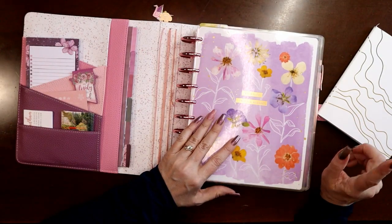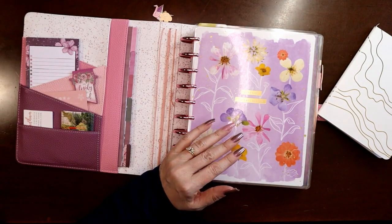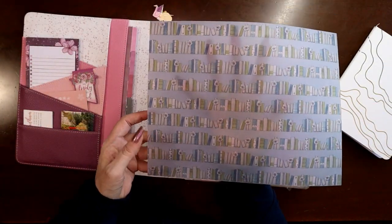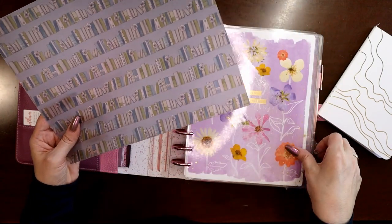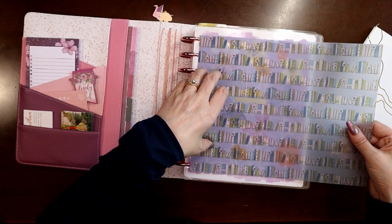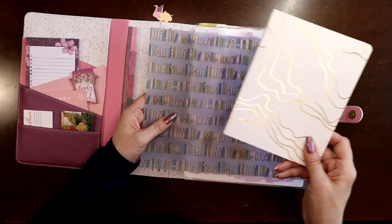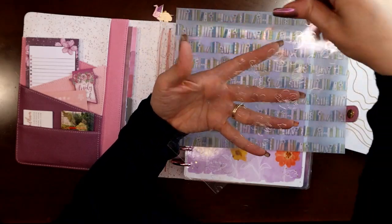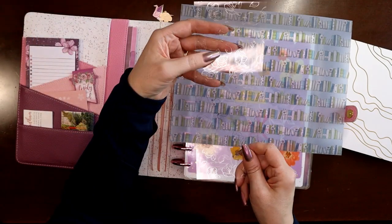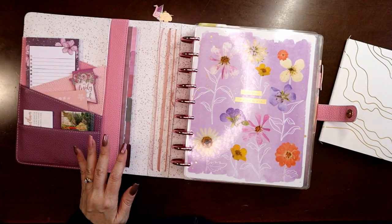I wanted to go one step further and play with laminating. I have a piece of vellum from a Planners Anonymous kit — it's that semi-opaque material — and I thought it would be fun to laminate it and use it to make an insert. I also have some leftover acetate from the Sakura Book Lovers kit. I thought if I could laminate that, it might make a fun little insert. I haven't tried this before, so we might get into some trial and error.